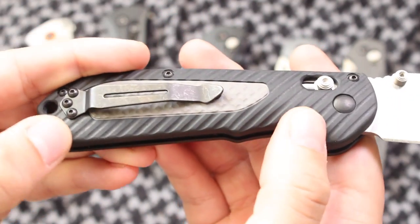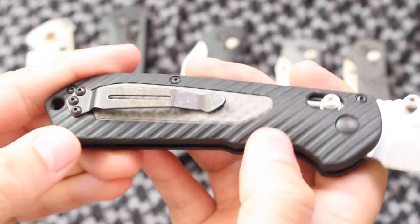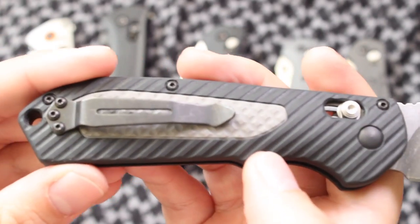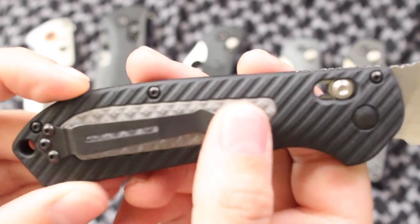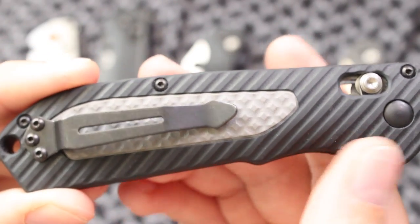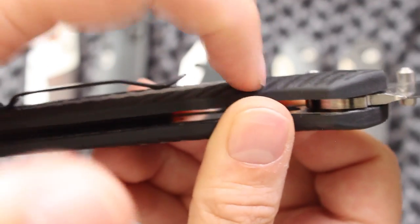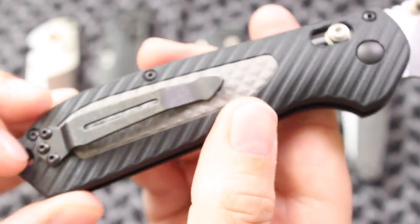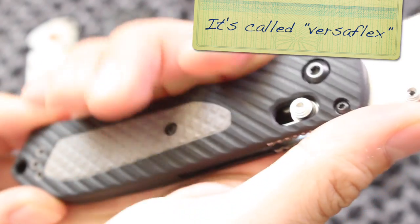This rubberized coating doesn't feel cheap, it doesn't feel like it's wearing away — time will tell of course, and I'll update you all if that happens. But it's just an excellent feel to it. This may look like it's plastic, but it's not — it's a rubberized grip, like you would feel on a tennis racket, except without as much give. Just perfect.